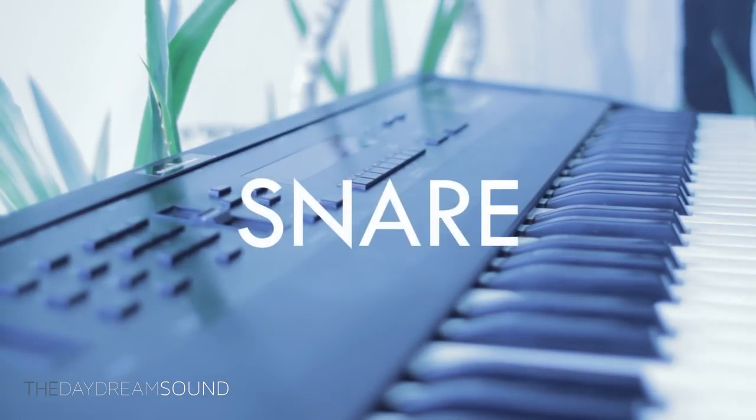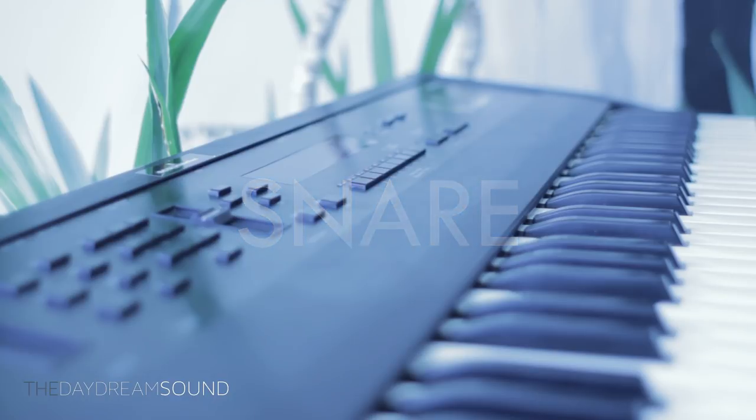Next we're going to bring in the snare, and this is the first real thing that's going to dictate a true rhythm. While you can kind of pick up the rhythm from the main theme, the snare really drives it home — okay, this sounds like it's a 4/4 beat. It gives you the time signature right away and it gives you a pulse. Now it sounds off because it is — it's unquantized and it's sloppy playing by yours truly.